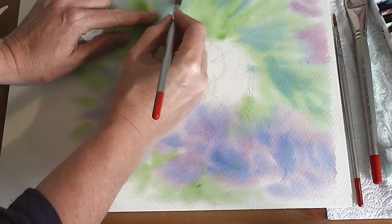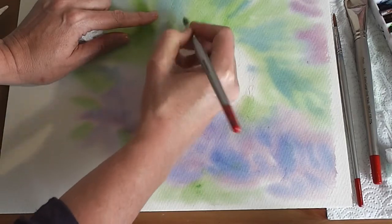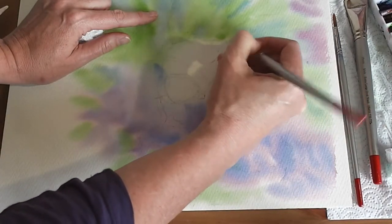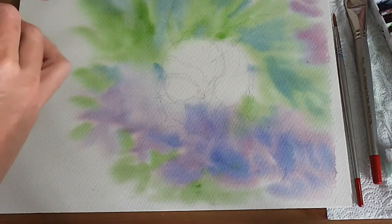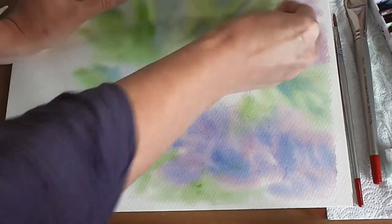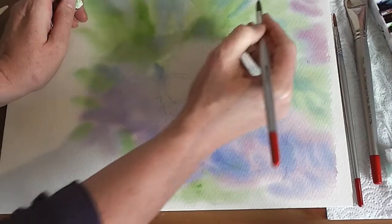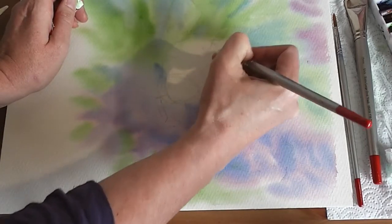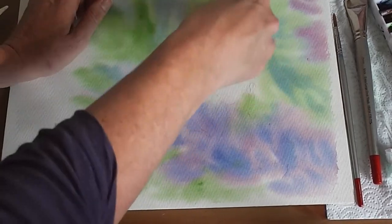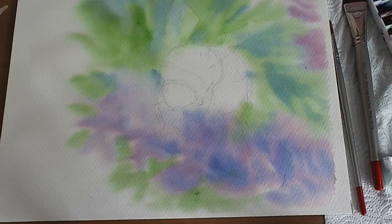Once you've dried that off really well, you're going to wet in the wings just to lift a little bit of this colour. Hopefully you can just see where your wings are drawn still. Then with a bit of kitchen towel you're going to dab off — you can do this a couple of times. You just want to lift enough so you can see a little bit more definition, but it still looks like you've got a background. Come over again with a bit more water and then dab off — that just makes them a little bit lighter. Then dry that really well; you need to make sure you dry it really well.